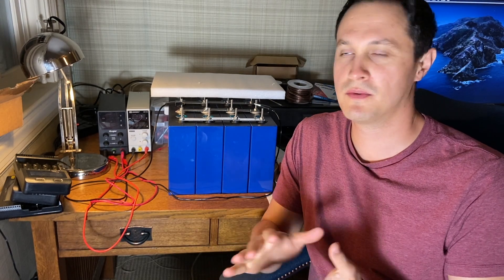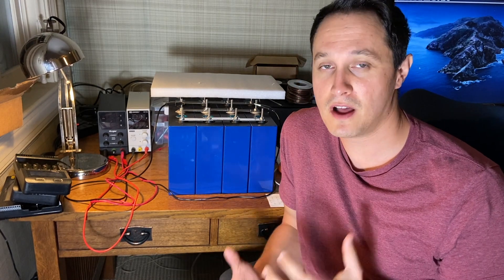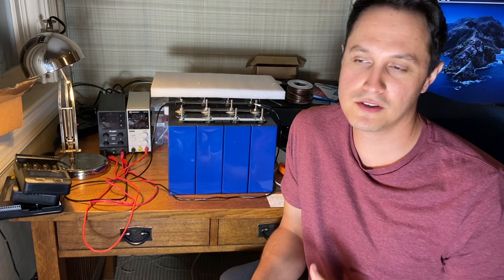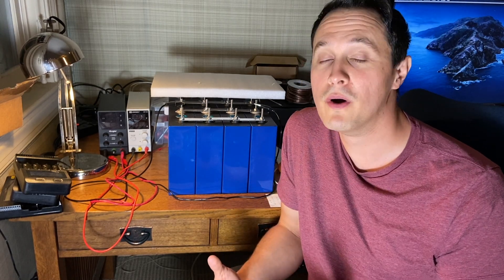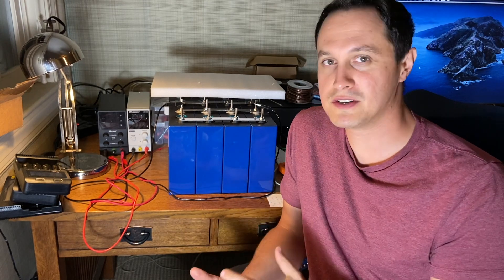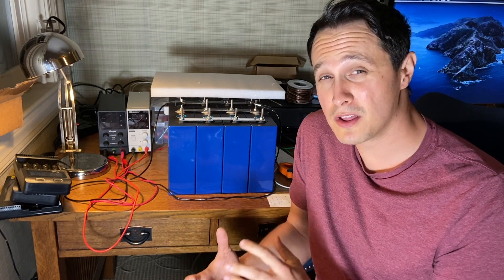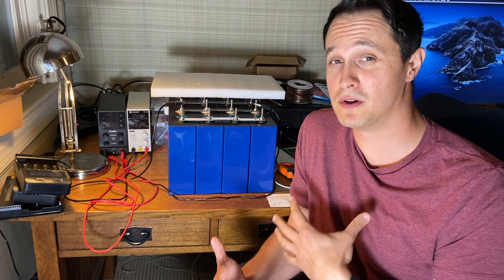Hey guys, I want to do a video on lithium iron phosphate basics. More and more people are watching the channel, which is absolutely fantastic. I want to make sure that when I'm talking about these cells — whether it's the Lishen or the Eve cells, or any of the lithium iron phosphate cells — I've covered the absolute basics, things you definitely need to know before you start working with these cells.